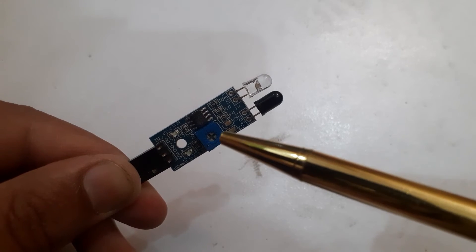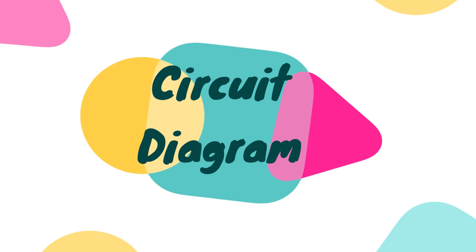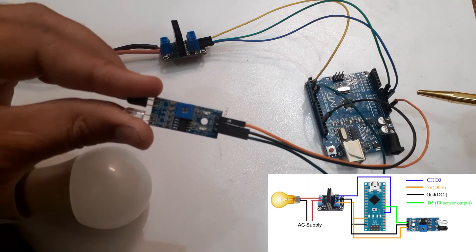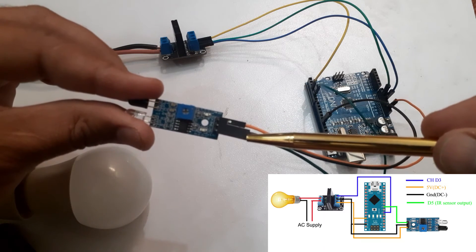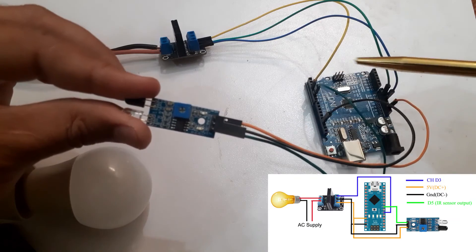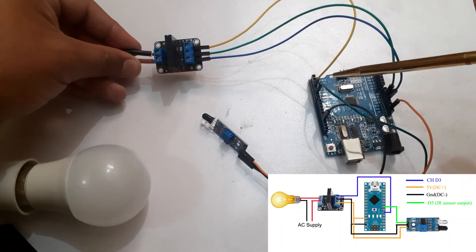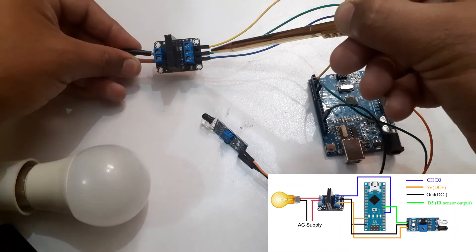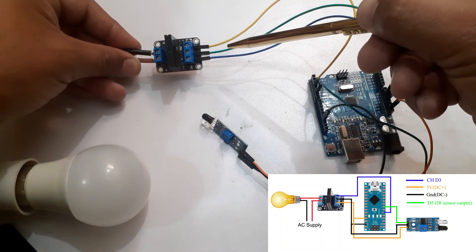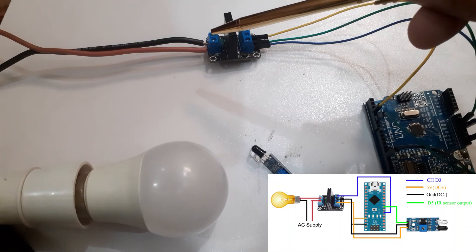We can adjust the range of the IR sensor with the potentiometer. Connect VCC of the IR sensor to 5V of Arduino Uno. Connect the output pin of the IR sensor to pin 5 of the Arduino Uno. Connect the ground pin of the IR sensor to the ground pin of the Arduino Uno. Connect the channel pin of the solid state relay to pin D3 of the Arduino Uno. Connect the DC plus pin of the solid state relay to the 5V pin of the Arduino Uno. Connect the DC negative pin of the solid state relay to the ground pin of the Arduino Uno. Connect the AC bulb at the output of the solid state relay.